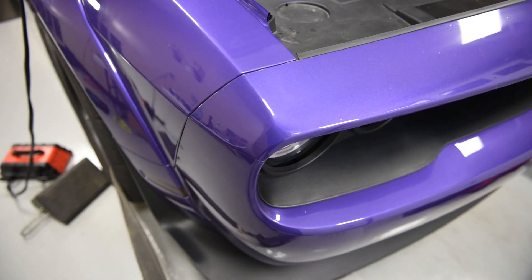Hey everybody, I'm Justin with VMP Performance and today on the dyno we have got a purple Demon — plum crazy purple, right Matt? A purple Demon on a dyno at VMP.